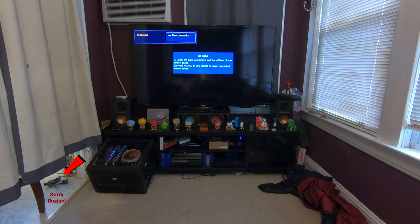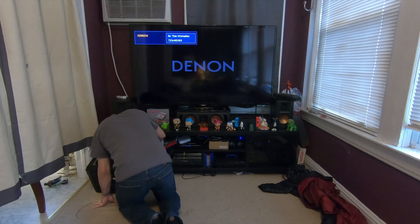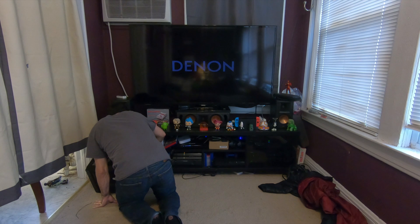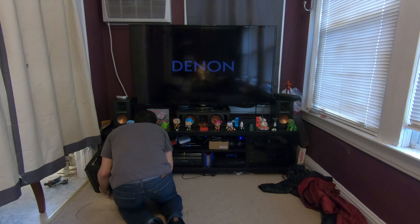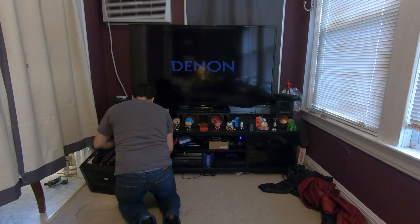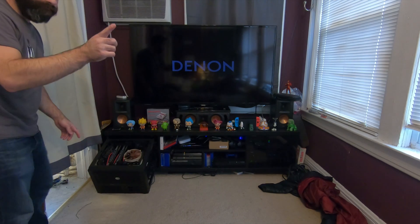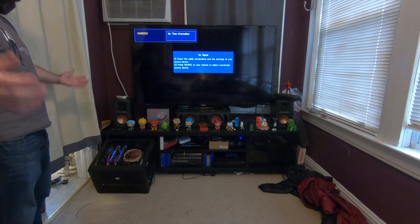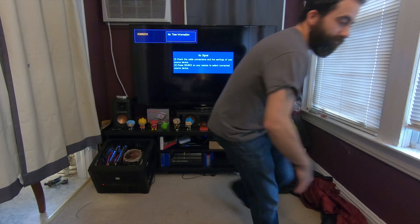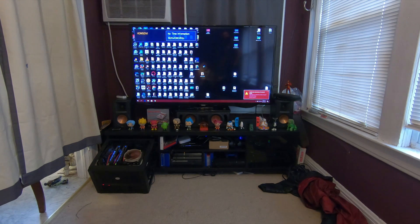Okay, so now that we have the whole entertainment center back together and looking good, we need to test if this computer will actually be powered by our new dual 220-volt outlet. I think the AC is okay, but I wasn't going to test it in the winter. Alright — plugged in, flipping the switch. See if she boots. Looks good. There we go — we have our boot screen. Back in Windows, everything seems pretty good.